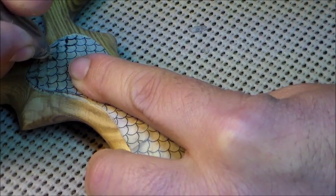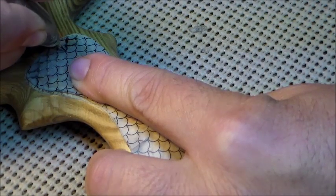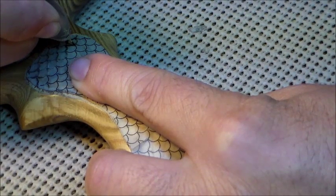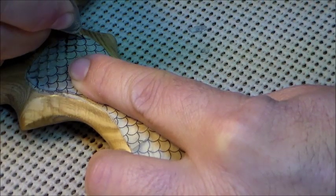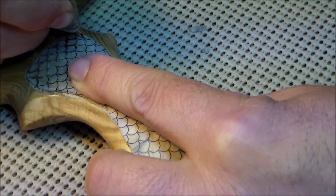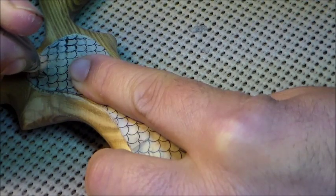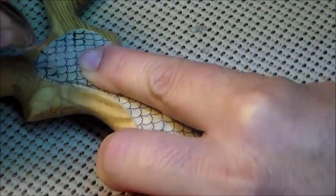With any wood, another thing you're going to run into is a problem in the area where grains converge and knots, because they are much harder. It doesn't matter what wood you're working with — the wood's harder on the knots. So that's the reason this power carver works so well, because it's cutting at 250,000 RPMs or more per minute, and that allows it to cut so much smoother.